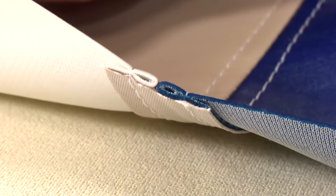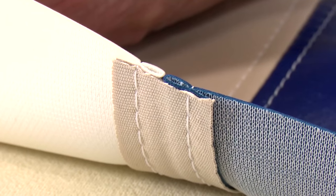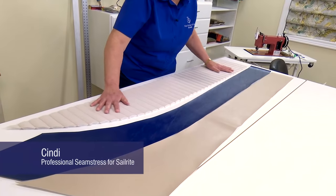On the underside of a French seam, a reinforcing strip of fabric is used — for us, grosgrain polyester binding. This helps to provide the strength of that seam. We're in the process of creating a cushion for a powerboat. Here's Cindy explaining how it's done.